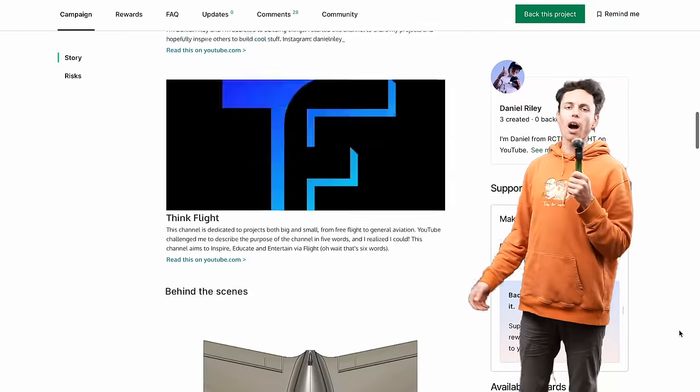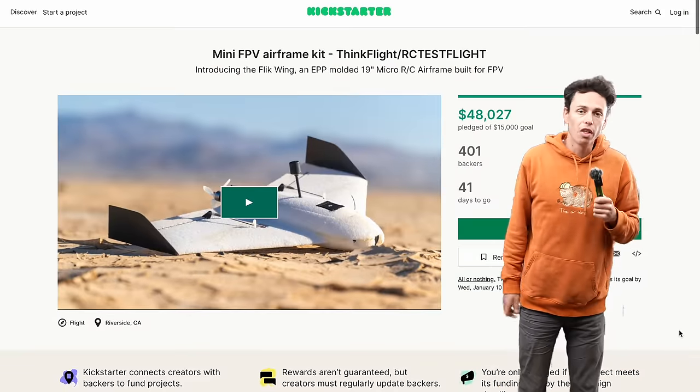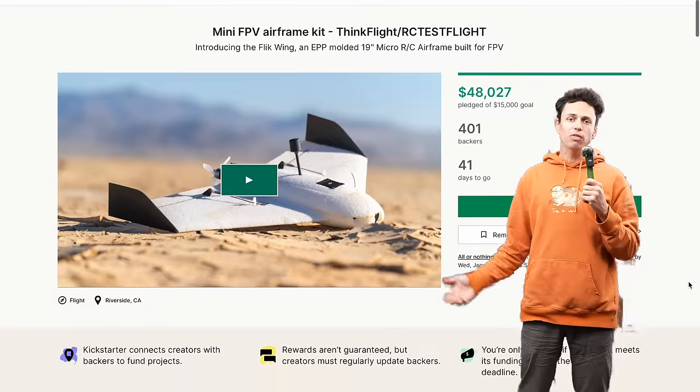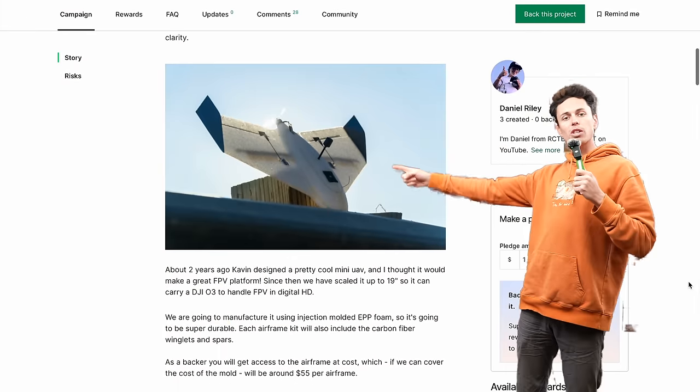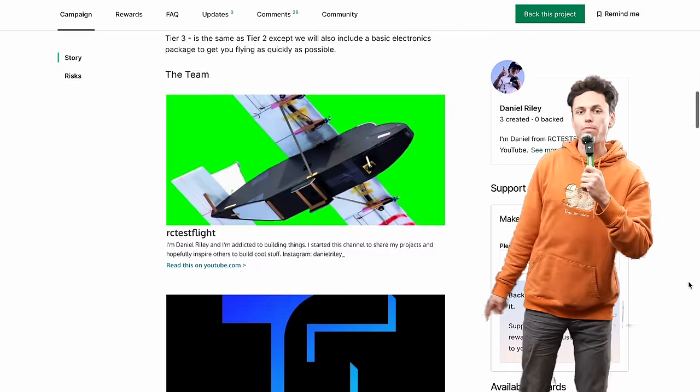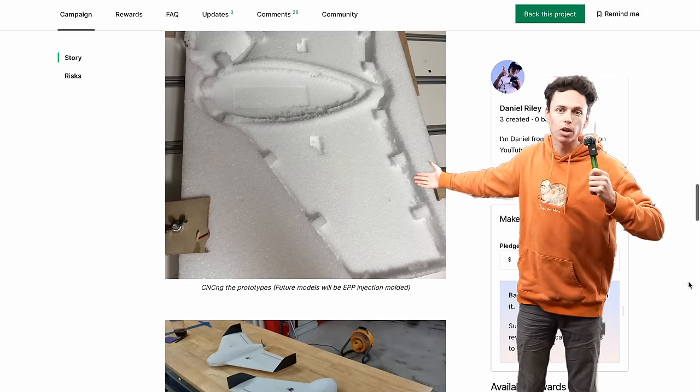Good morning internet friends. In this video I'm going to tell you the story about how I helped with this Kickstarter campaign that got over 300% funded before I even got the chance to make this video and tell you about it. The purpose of this campaign is to get an injection mold and make hundreds of these little FPV wings and sell them to whoever wants one.